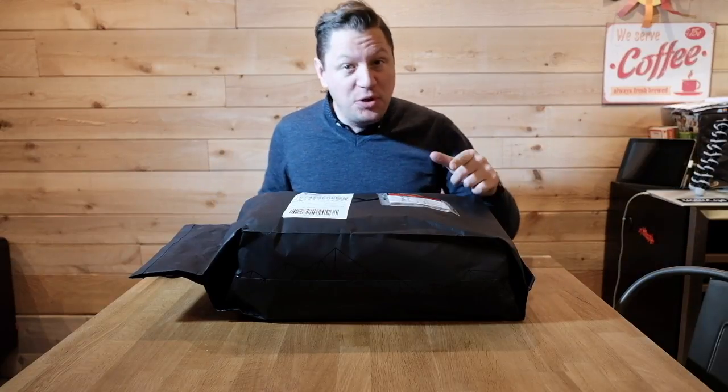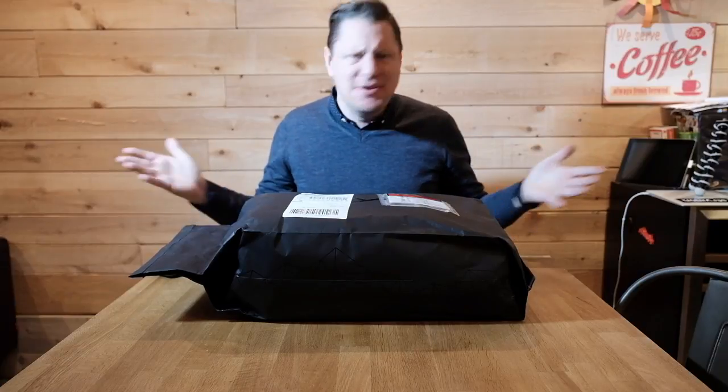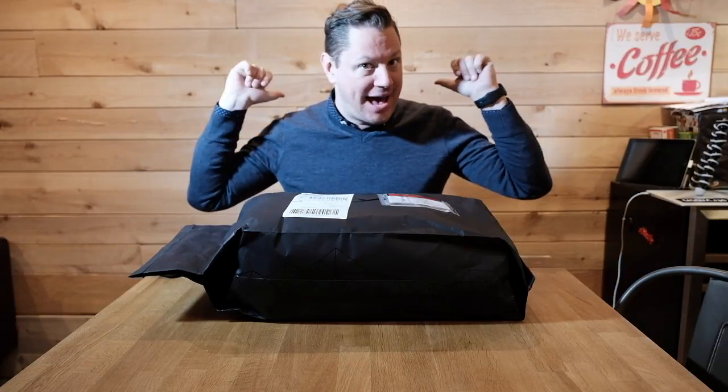Hey everyone, this is Red Ranger. Hope you're doing good. In today's episode I'm actually unpacking, unboxing this Peak Design Everyday Backpack.